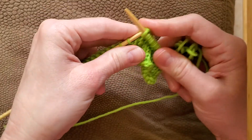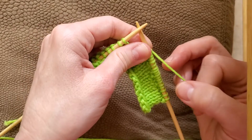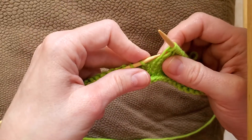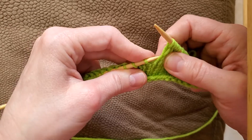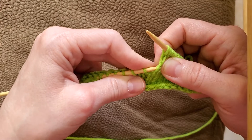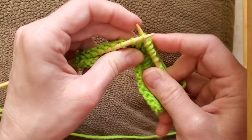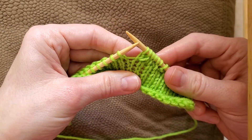Now if you want to do a left lifted increase — of course there's a left lifted increase, for the right there's always a left — you want to knit the stitch first, because you've got to knit it to get access to your stitch. Then you go to the stitch below the stitch you just knitted, which is this one. Pick it up with your left needle, back to front, and then just knit it through the back loop. And that's a left lifted increase.